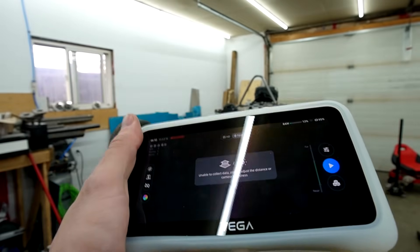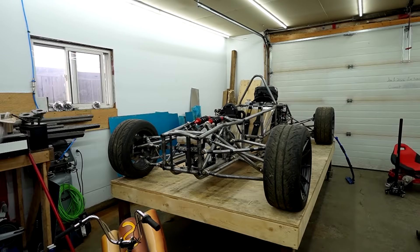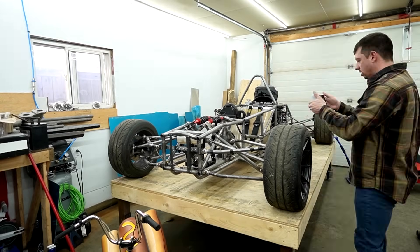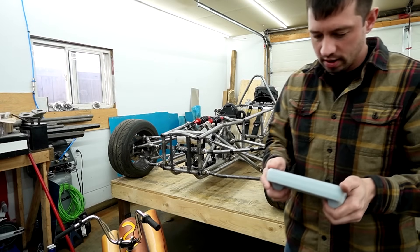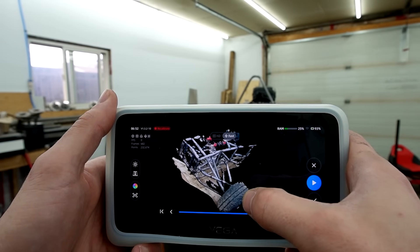It feels like a Nintendo. I'm just gonna leave the camera here, walk around and see what happens. Well, we lost the tracking. Let's see what we got out of it though. Oh my god. Okay, we can kind of work with that, I think.